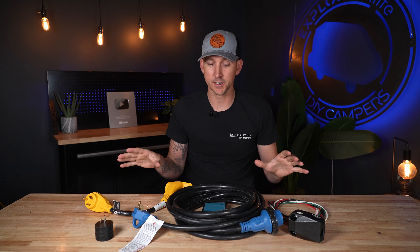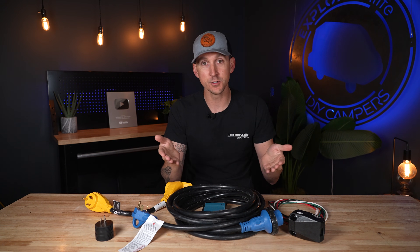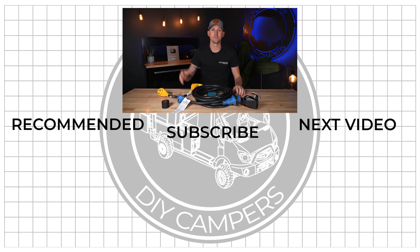I hope this clears up some of the confusion with 50 amp and 30 amp OEM RVs, how you would integrate an inverter into them, and what your actual power delivery capacity is with each one. Thanks for watching — we'll see you next time.